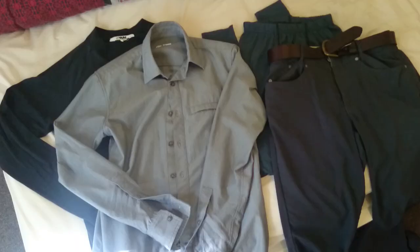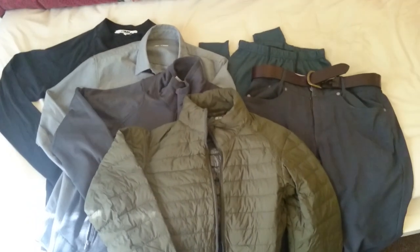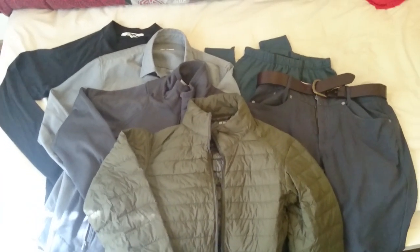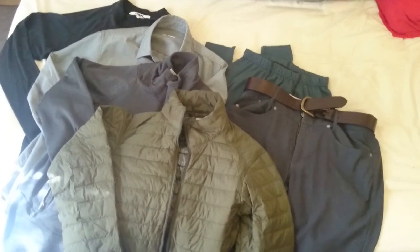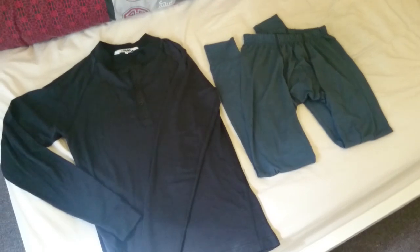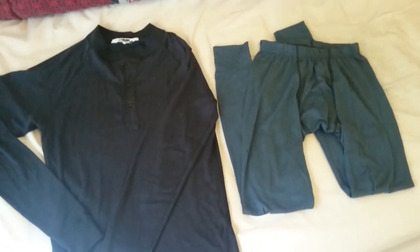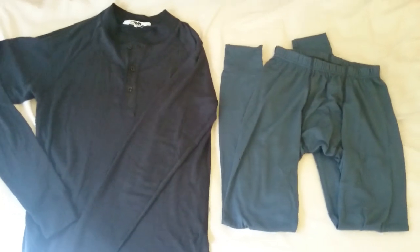There are three basic components to layering. The first is a base layer, the second is a mid layer, and the third is a shell. If you shop around for jackets, you'll often see these terms listed on the jackets. Base layers are next-to-skin layers which are typically very comfortable and have good thermal properties and also breathe very well.